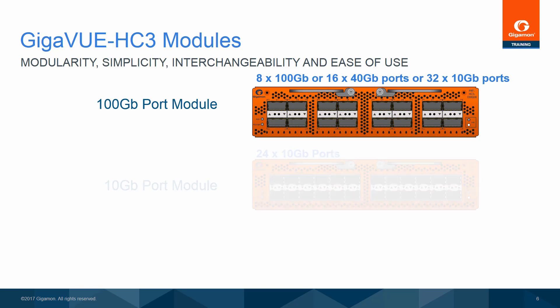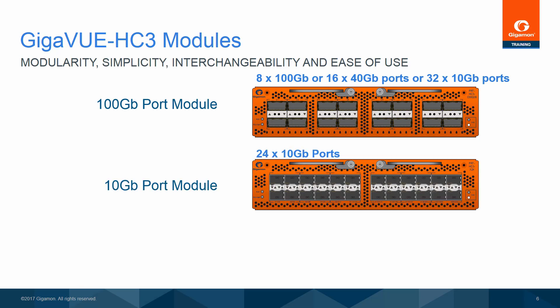The next module is a 24-by-10-gigabit Ethernet module supporting SFP Plus transceiver modules. Unlike other Gigaview 8-series nodes, the Gigaview HC-3 does not support any 1-gigabit operation, so the SFP Plus ports are only used with 10-gigabit transceivers.